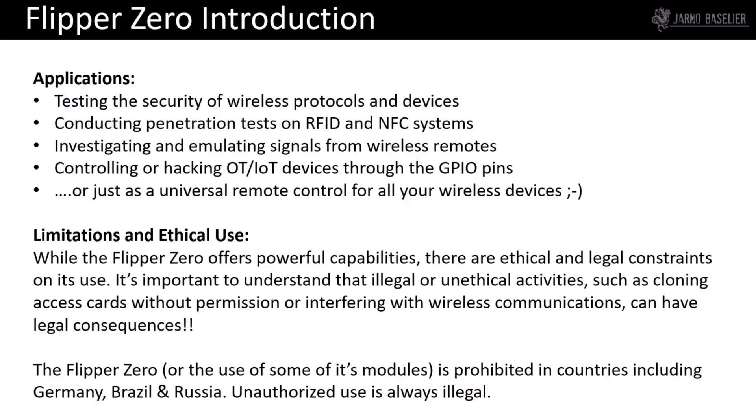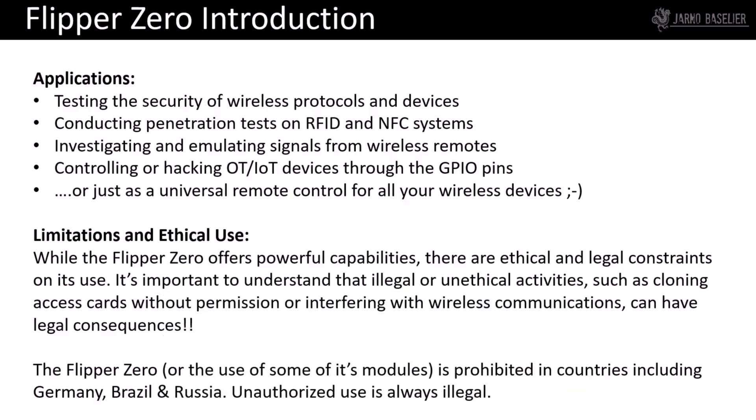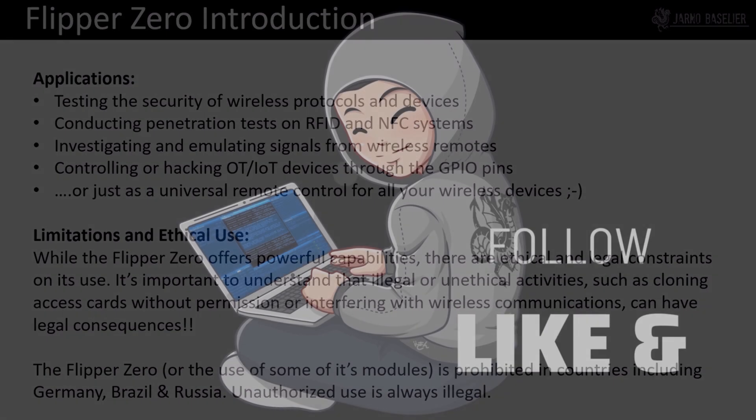Be aware there are some limitations to using the Flipper Zero. While it offers powerful capabilities, there are ethical and legal constraints on its use. Illegal or unethical activities — such as cloning access cards without permission or interfering with wireless communications — can have legal consequences. Make sure you know the law for the specific country where you are using the Flipper Zero. For instance, use of some of its modules is prohibited in countries including Germany, Brazil, and Russia. Unauthorized use is always illegal.